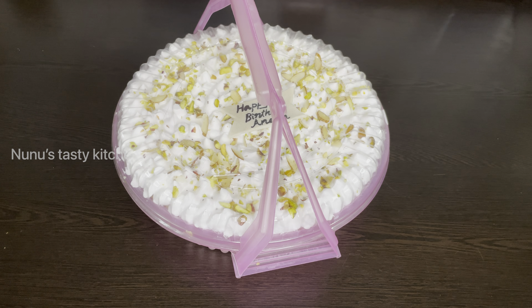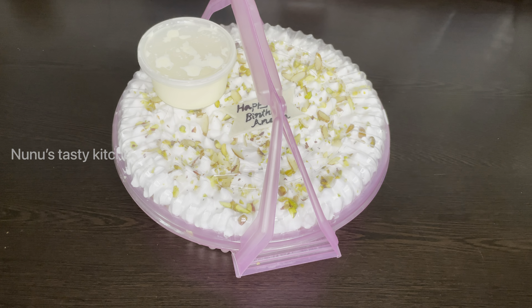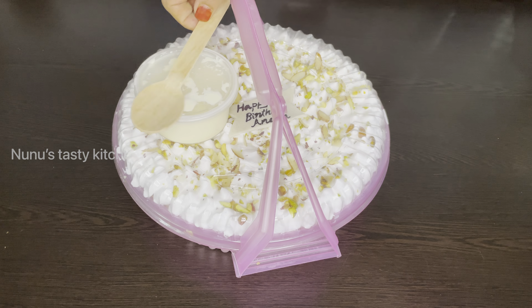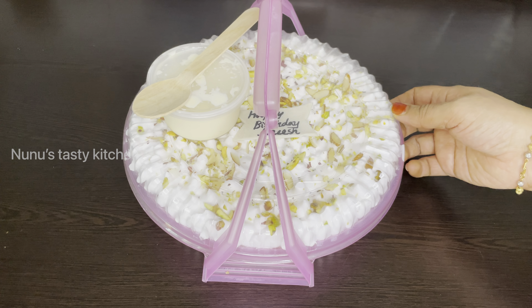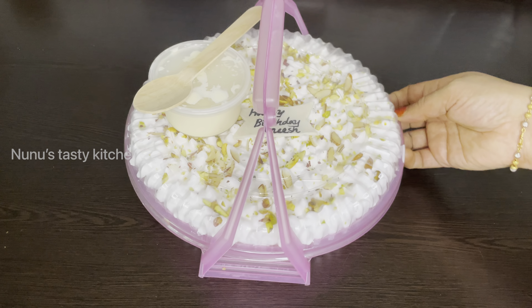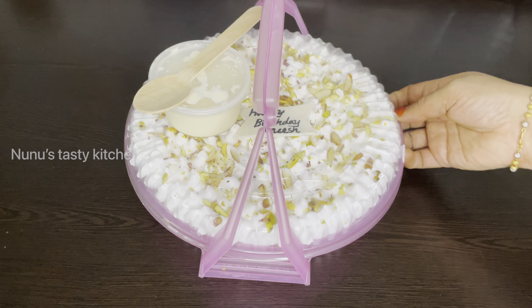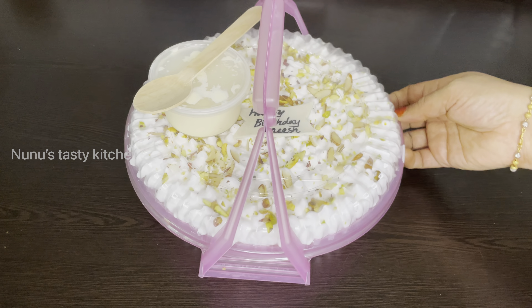I have a handle on this container so we can hang it easily. I don't want to use the container. I'll leave the comment below. I have a little bit of the tray. I'll put a spoon in this. If you have a recipe, please like, share, comment and subscribe to our channel. Please do subscribe to our channel. I will show you the next video. Thank you!